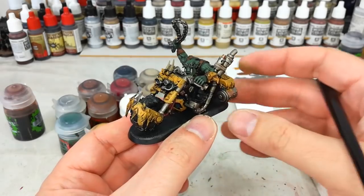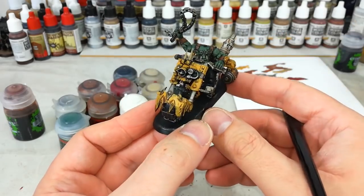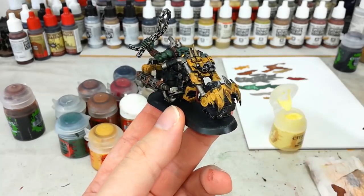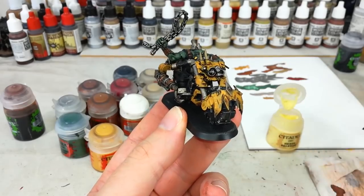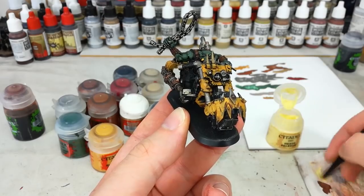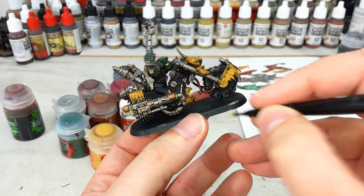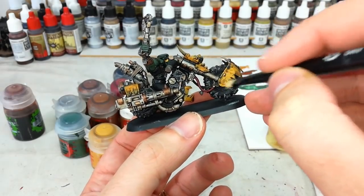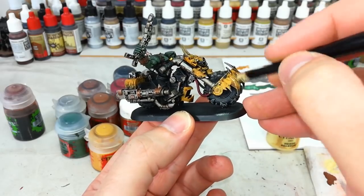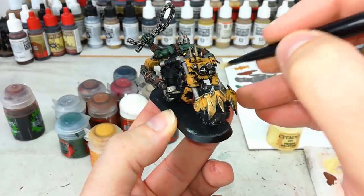After plenty of time to dry, I'm really pleased with what the Agrax Earthshade does — it brings out all the detail, gives us nice shading, and tones down some of the colors. For the yellow, we want bright orky yellow, and this looks pretty cool in person. Now there are two options: I'm going to use Hexos Palesun, which is a dry paint. Tyrant Skull can also work quite well here. I want a cartoony yellow, so I'll load up my small dry brush and lightly flick along just some of these yellow bits to really bring out the sharper edges.